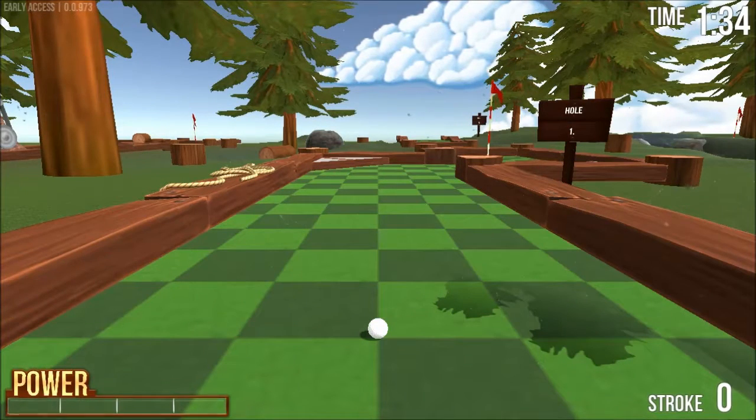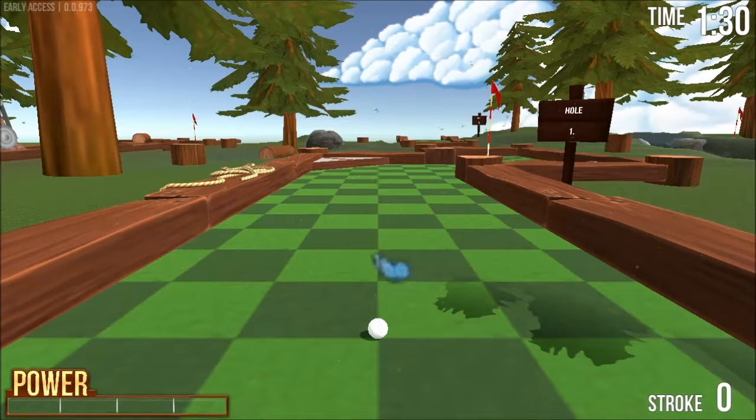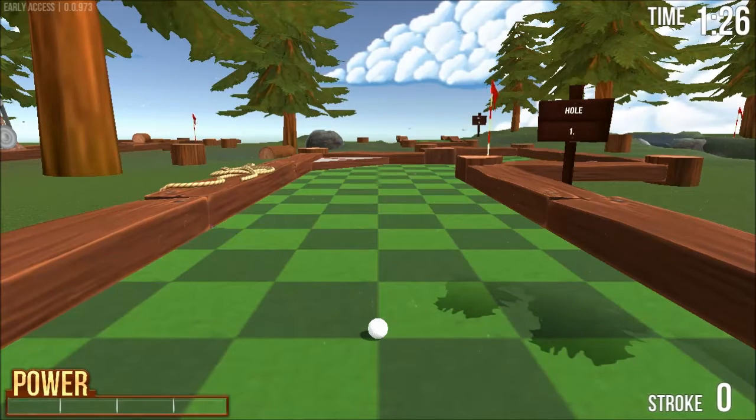To play with a normal mouse, you would move it left and right to change the angle, up and down to change the vertical angle, and then hold down the left mouse button, move the mouse up a bit, and release it to fire it.